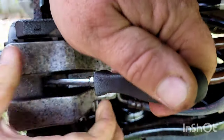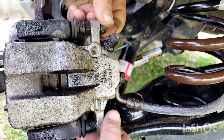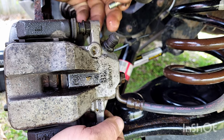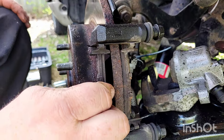Take a screwdriver and put it in here on the caliper. Once you remove it, make sure it just doesn't hang — put it up somewhere because you don't want stress on the wire.